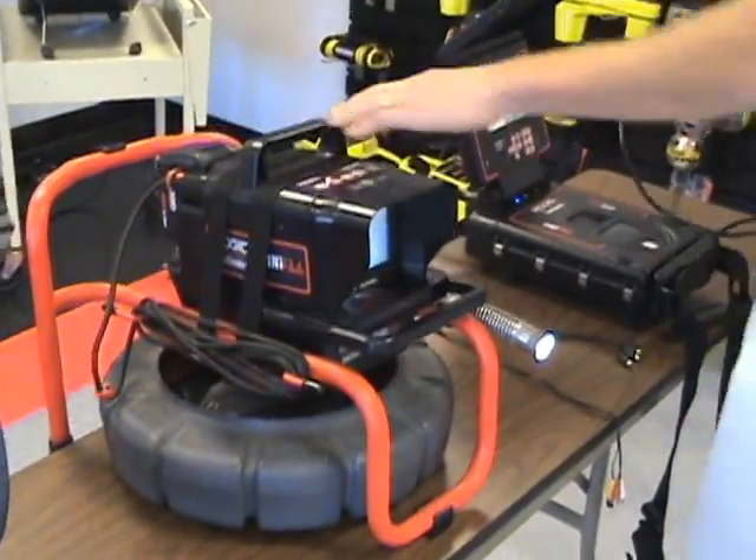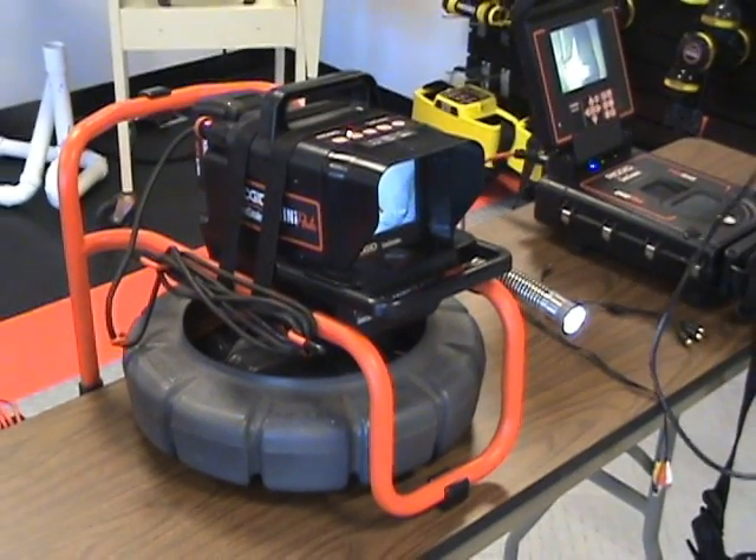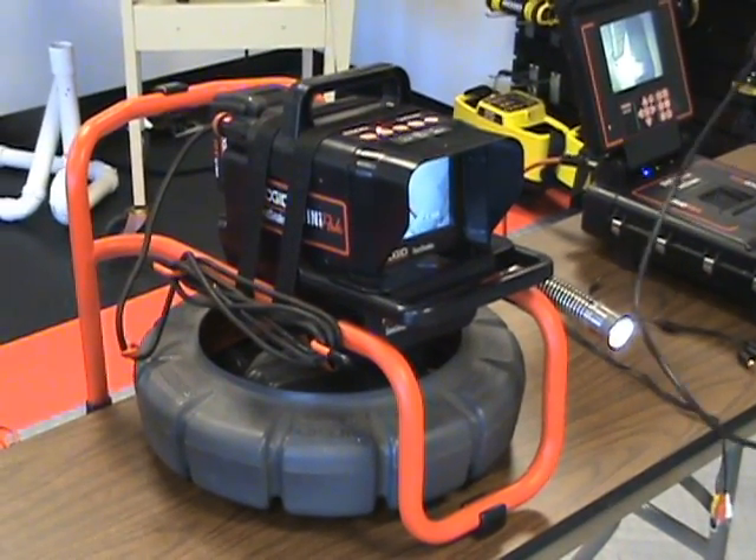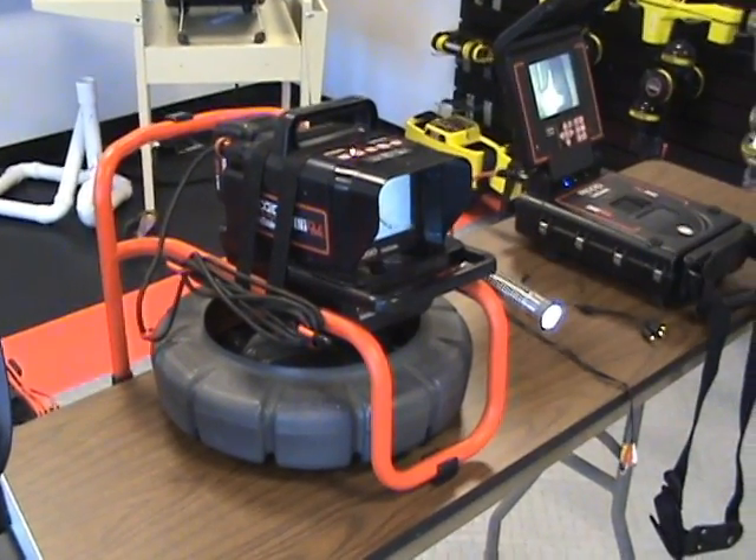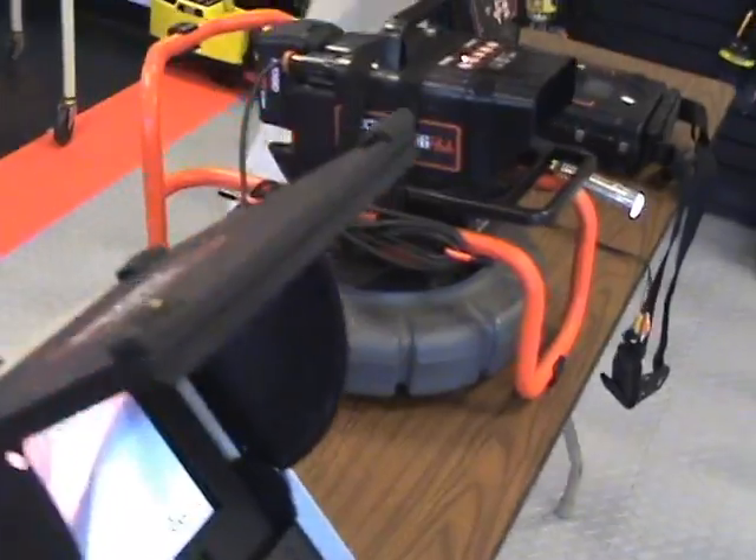Additionally, we've got our compact monitor. A lot of people like this, but their biggest gripe is there's no way to record on it right now. By buying this digital adapter, though, you can simply plug it into the back of the monitor here.